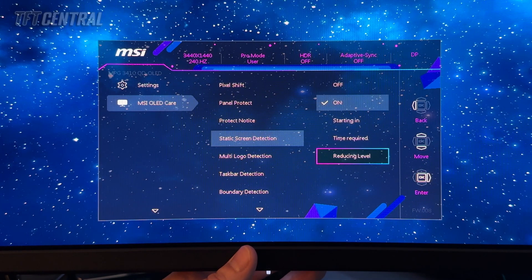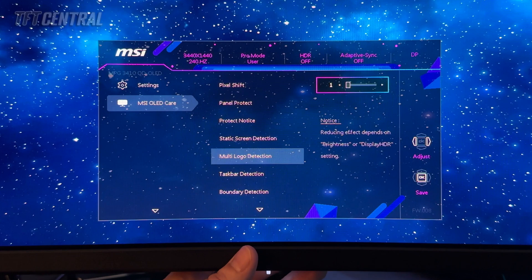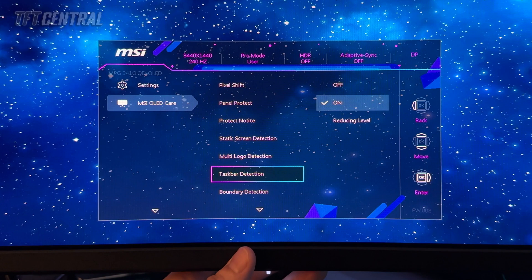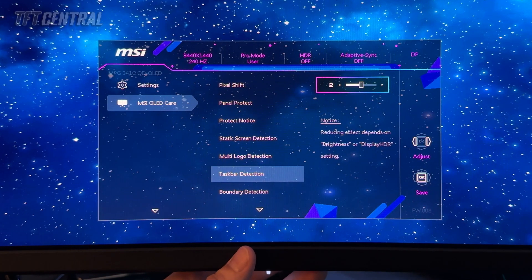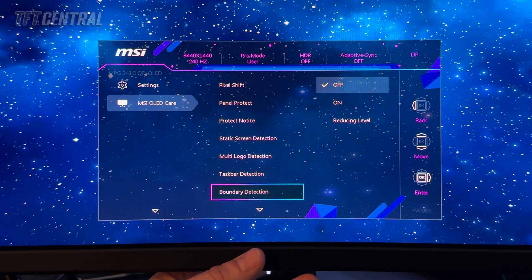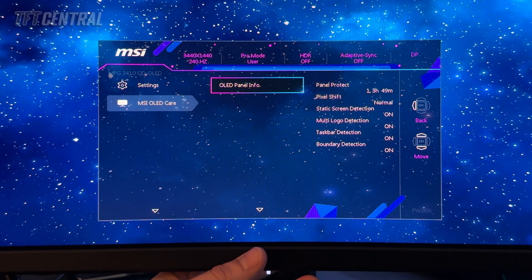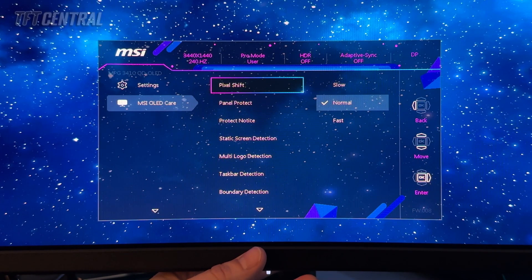Have an experiment with the static screen settings and see which options you prefer. Multi-logo detection — we'll turn that on; you can change the reducing level between one or two. Taskbar detection — we'll turn that on as well, with three reducing level options. Have an experiment with all of these, and if you notice any problems during usage, turn them off or turn the level down. You might need to tweak these to find a comfortable balance. Boundary detection we're going to turn on as well — three settings available, we'll go for the middle for now. That's it for the MSI OLED care section.